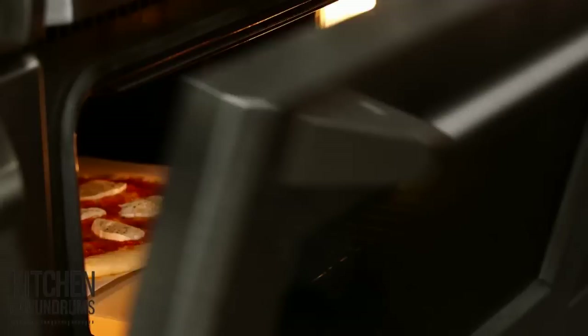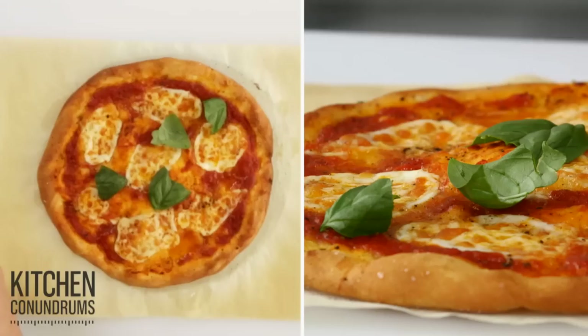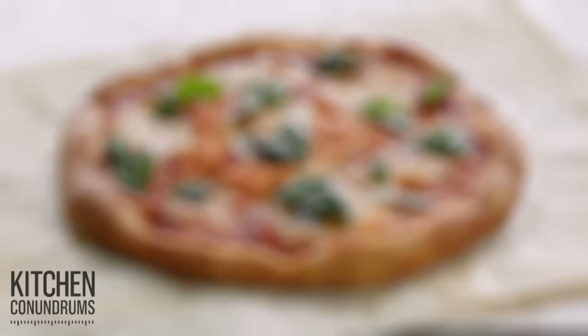The pizza looks great. Slide it right onto my tray — the pizza stone is clean. Now I'm just gonna finish this up with a little bit of garnish: some basil leaves to top it off. This is just a simple margherita pizza. I'm gonna finish it with a little bit of olive oil. So there you have it — using parchment paper with your favorite pizza recipe will make pizza night even better.